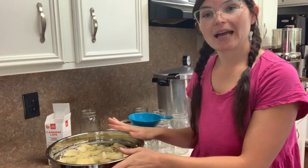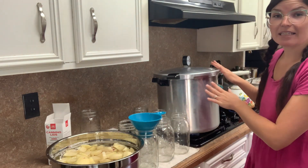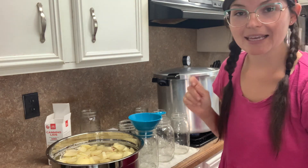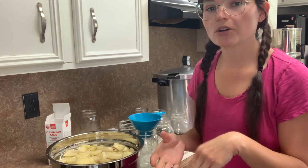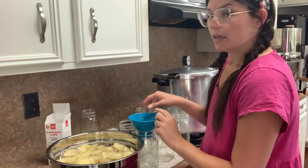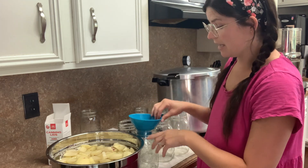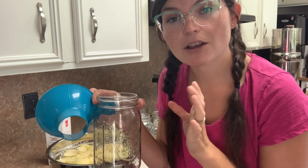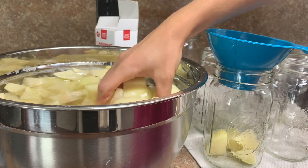All our potatoes are peeled and cubed. Here is my canner — I went ahead and turned the burner on so it can start getting warm, and my kettle is on as well. You want to make sure you put warm water over the potatoes and put them in a warm canner. Don't use cold water and put it in a warm canner, and I don't recommend starting everything from cold either — heating up from cold will make your potatoes cook longer and get mushy and grainy. So I've got my funnel here, and I'm going to put the potatoes in up to the neck — about one inch. You need one inch headspace for pressure canning.